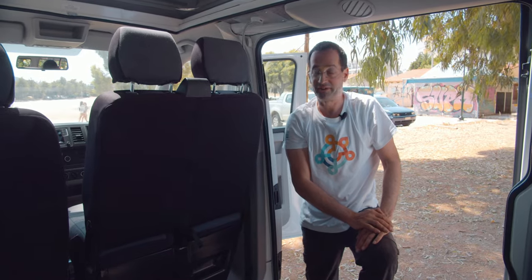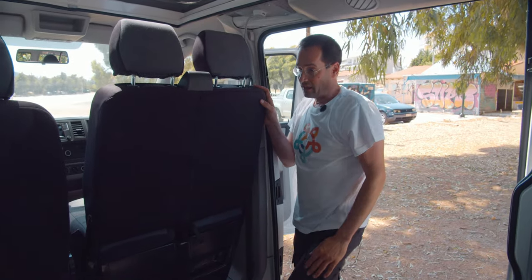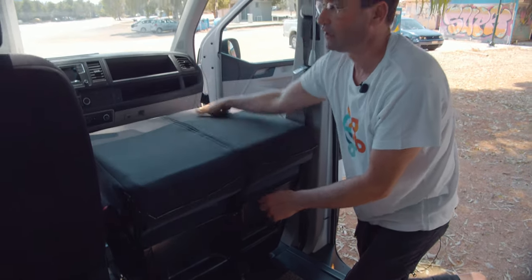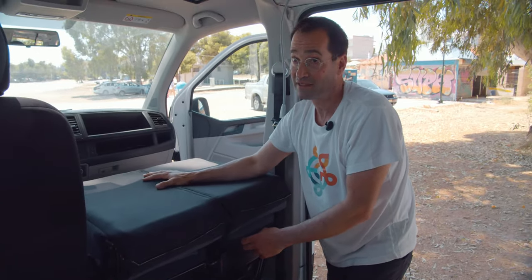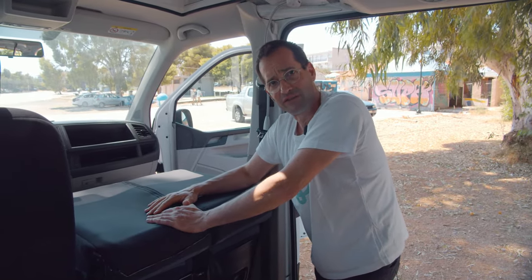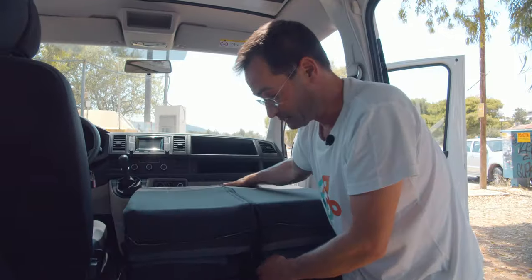If you want to sit here together with friends or with your family, the fastest way is just to pull it here and you can sit on the very top. But with some effort you can also swivel the seat around. Let me show how it works.